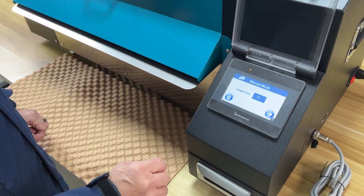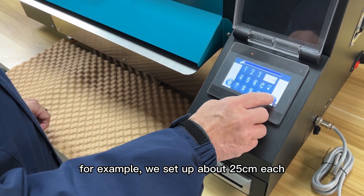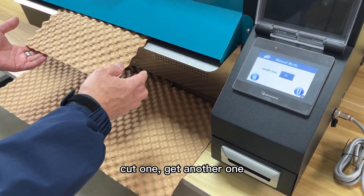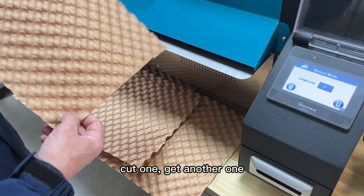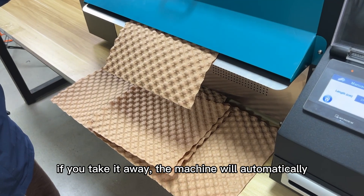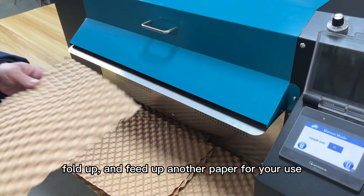Menu mode. For example, we set up about 25 centimeters each, then cut one and get another one. Cut one, get another one. If you take it away, the machine will automatically fold up and feed another paper for your use.